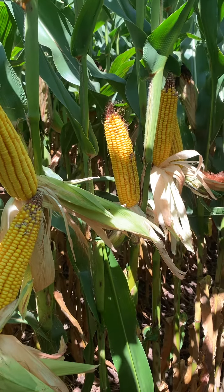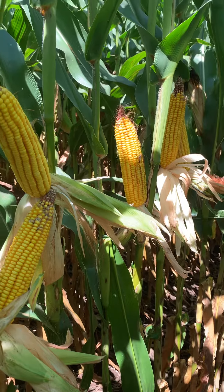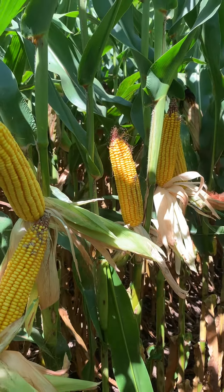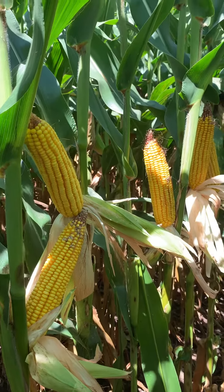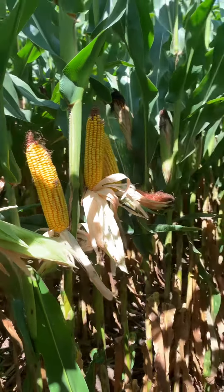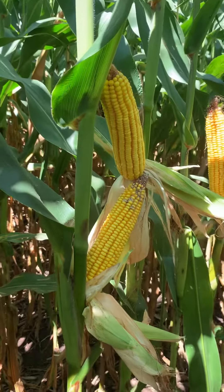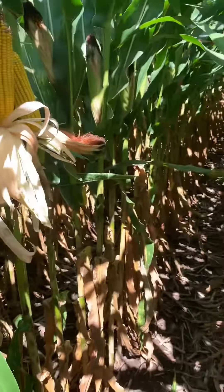The product I'm reviewing is DKC 6269 Rib Smart Stacks, a 112-day hybrid that we launched last year. We have a lot of the VT Double Pro version, 6270, out this year across acres, and we're continuing to test the Smart Stacks version here in local market development plot testing.